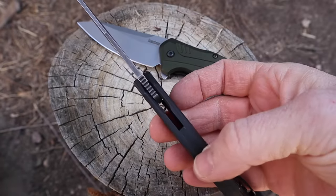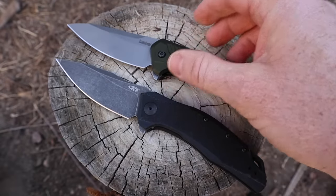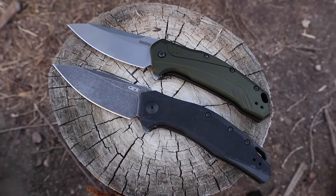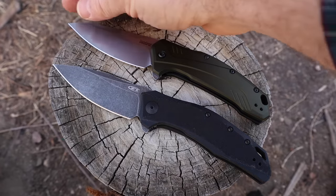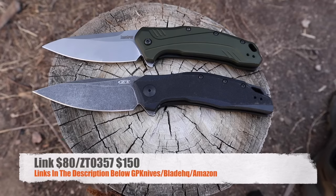Overall the ZT is slightly lighter because of G10 versus aluminum, and obviously has better traction because of the G10. For both knives, because of the tip design and liner lock, I would use them more as general utility rather than super heavy-duty tools — they're not like a Cold Steel Recon or some of the other super heavy-duty ZTs out there.